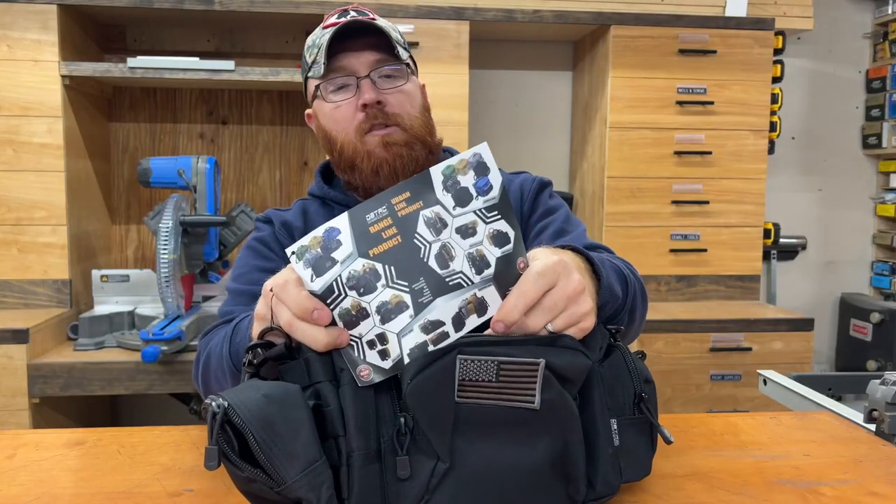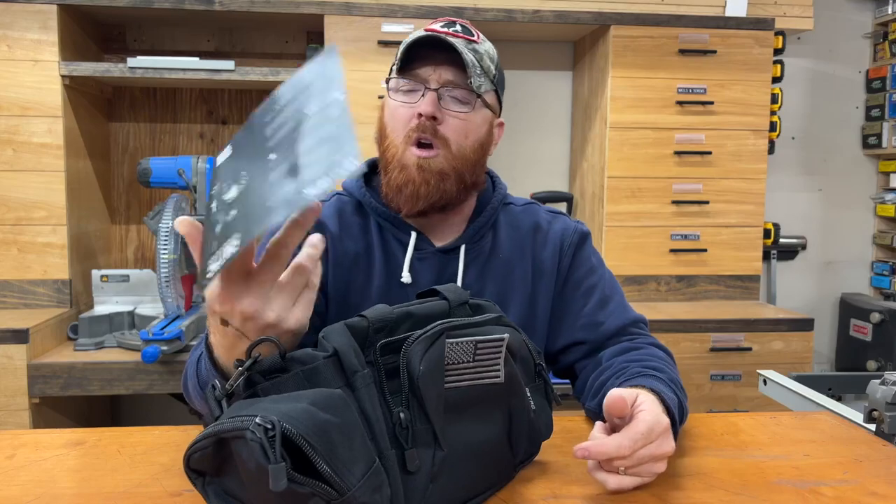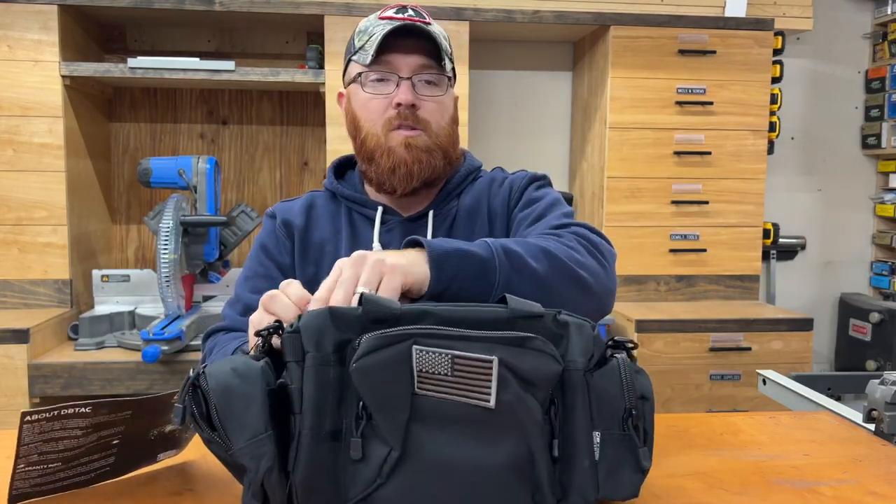When you first get this out of the bag, you've got this little advertising card. They've got several different products to pick from — it looks like they carry lunch boxes, sling bags, range bags, rifle bags, pistol cases, you name it. So check that little card out; there might be something else on there you might be interested in.